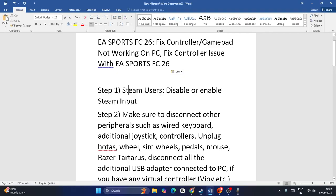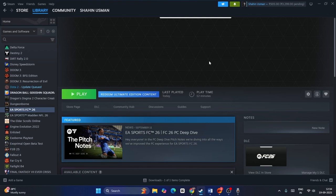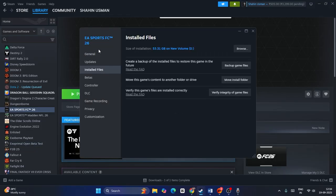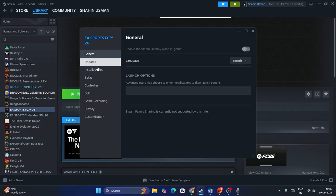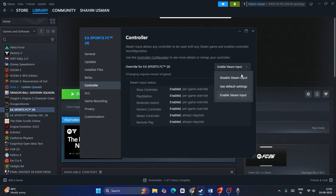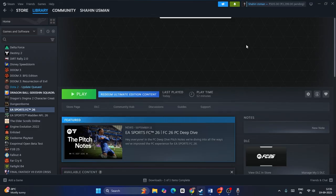First, for Steam users, we can disable or enable the Steam input. I have the game on Steam — I pre-purchased it. Click on the game and go to properties, then go to the Controller tab. You need to first try enabling the Steam input, then launch the game and check. Then try disabling the Steam input and launch the game again. You can do it both ways and check which works.